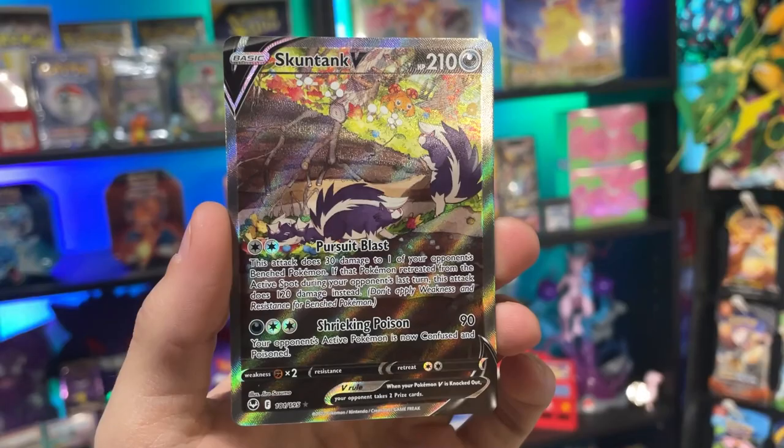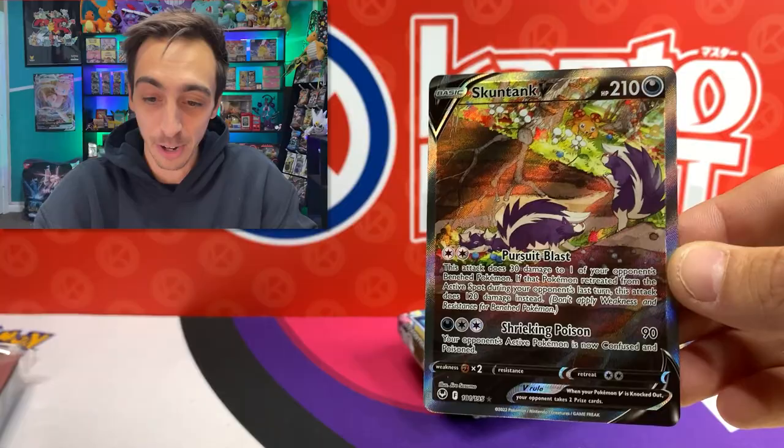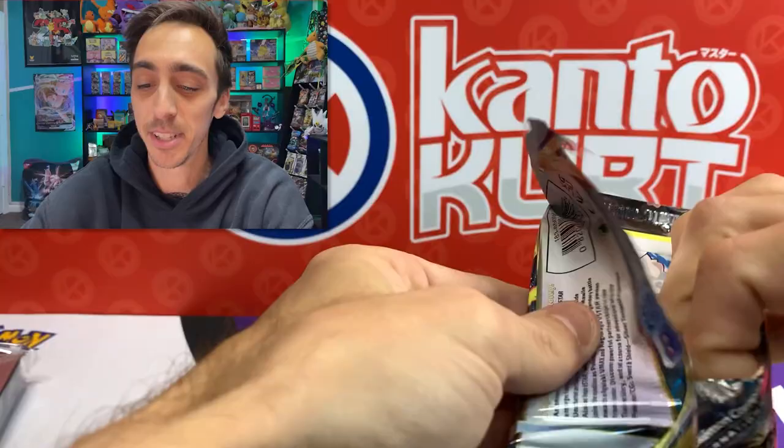And honestly, the centering is looking pretty great too. I really think this is an incredible card. I love when they give a big scene like this on the alternate art - it's got Paris in the background right there. Too cool. Let's drop the Skuntank into a sleeve. Alternate art and a full art. Definitely able to say I've shook off my ETB curse.